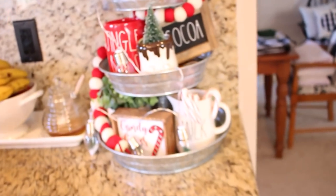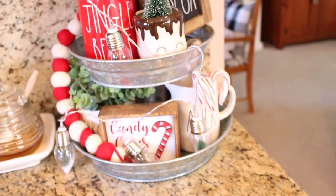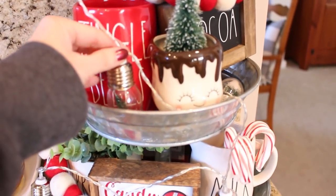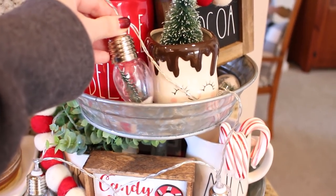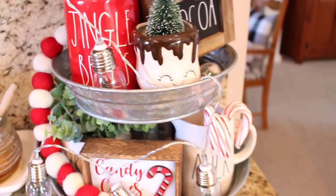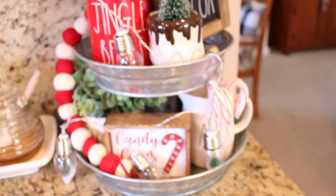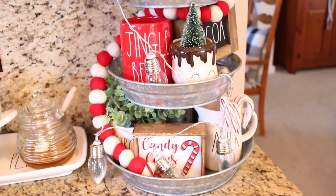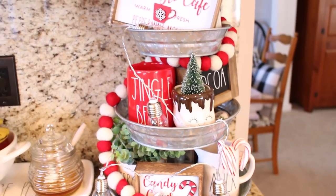I also finished up this tiered tray earlier this afternoon. This one has more of a hot cocoa theme and I am using those lights from the Target dollar spot that I showed you in a haul not too long ago.